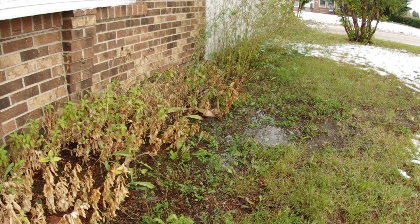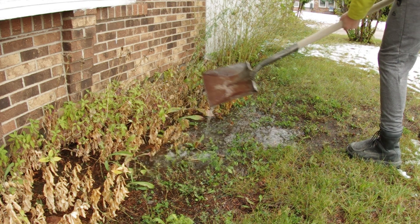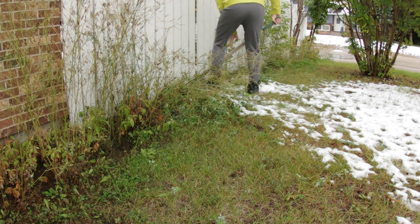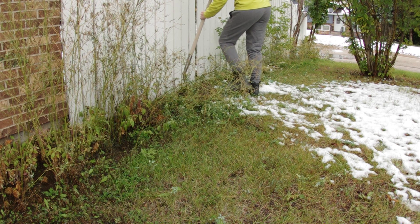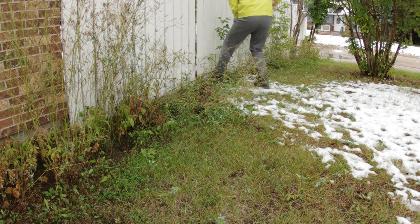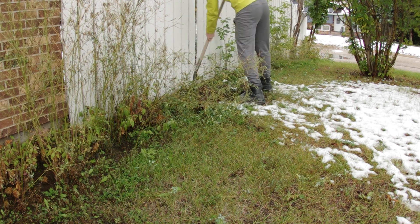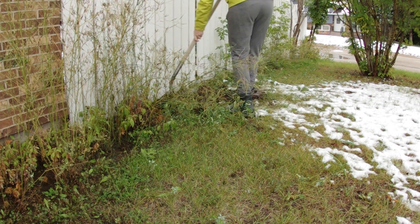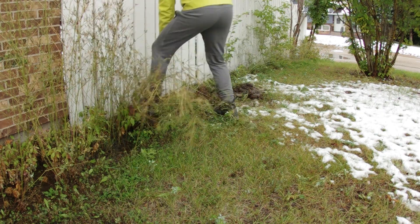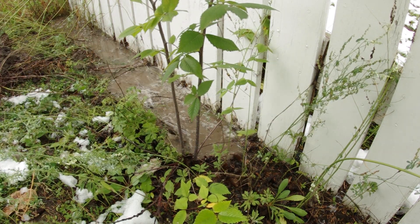Here we have a yard with a whole bunch of groundwater pooling beside the foundation of the house. Getting this water away will help with any potential foundation leaks. What we're doing here is just trenching along the fence line, which is conveniently located near the low spot in the yard, digging the trench to a lower point so it drains all this water away from the house.